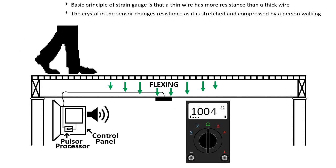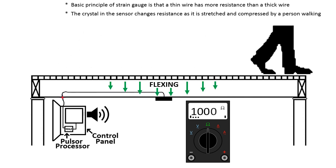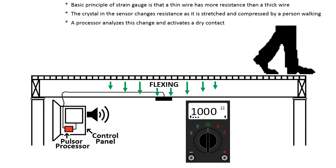The crystal in the sensor changes resistance as it is stretched and compressed by a person walking. A processor analyzes this change and activates a dry contact which in turn triggers an alarm system.